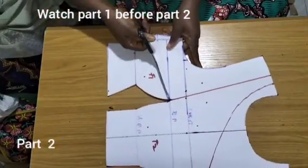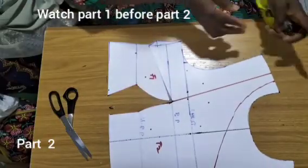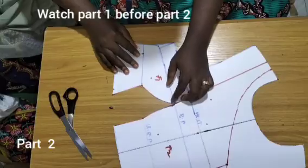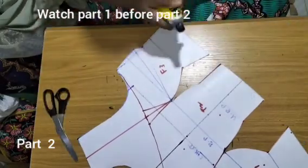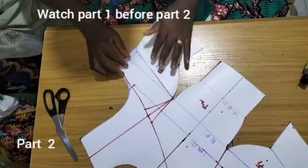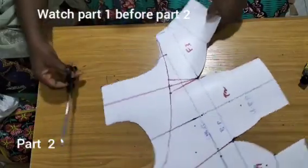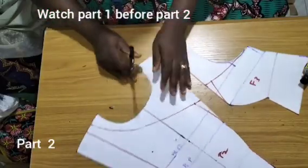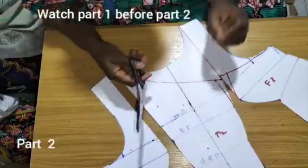I'll just close up my buzz dust now. My buzz dust has been closed, as you can see. I'll simply go into the shoulder and cut into the shoulder and go into this and cut into the shoulder. That is what you're expected to have for this particular design.